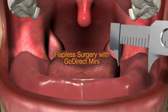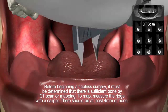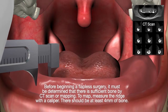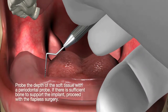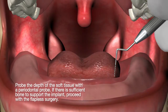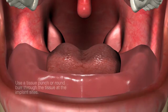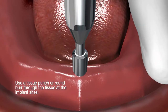For flapless surgery, you need to establish whether you have available bone. Measure the thickness of the tissue and map the bone with probes, or better yet do a CT scan to determine whether you have available bone. This is a much more difficult procedure than laying a flap. Then do your tissue punches.